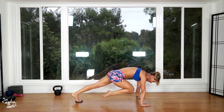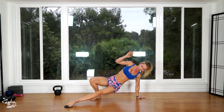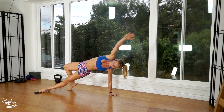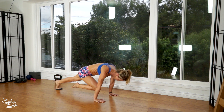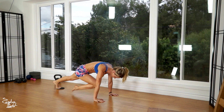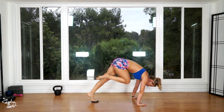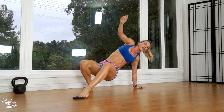Same thing on the other side. One knee towards your chest, slide forward, back, flip over, and dancer stretch — one. Two. Three. Four. And that's five.